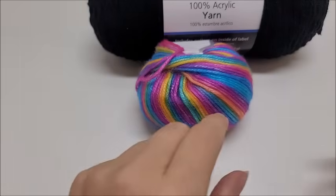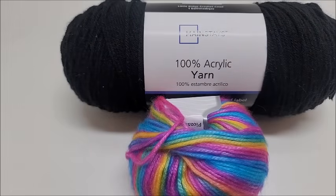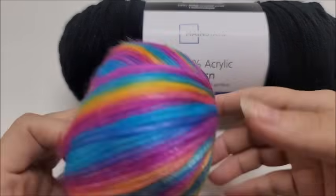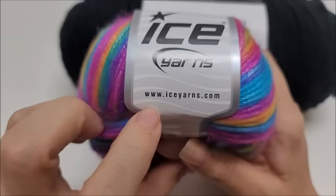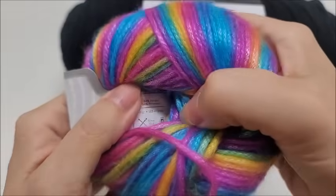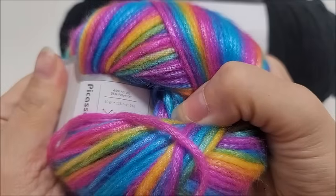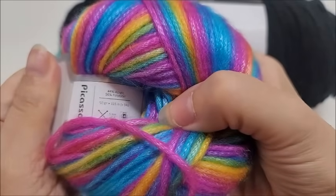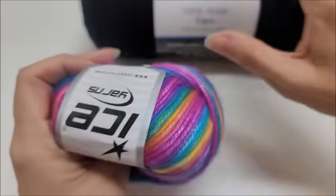Now we'll talk about the yarn I used. You do not have to use the yarn I'm using — any color you'd like is just fine. But for that rainbow color you see in the picture, it's Ice Yarns, which you can get at iceyarns.com. It's the Picasso yarn, a medium weight number 4, 44% acrylic and 56% polyester, with about 125 yards or 115 meters per ball.